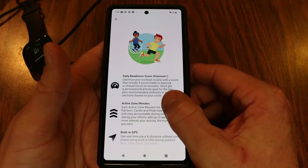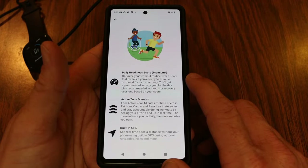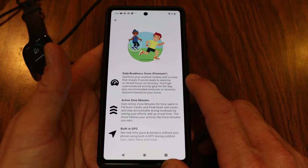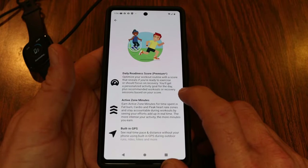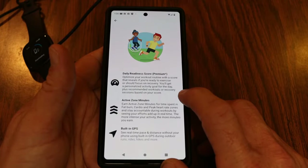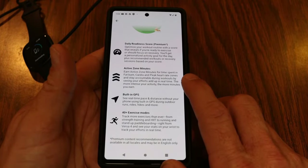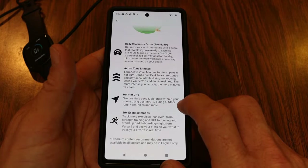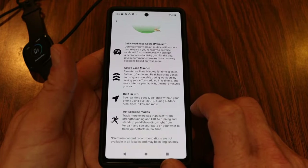While it downloads, the app walks you through what the Versa 4 can do. It mentions the daily readiness score — available with Fitbit Premium, included for six months with the Versa 4 — which gives you a score revealing if you're ready to exercise or should focus on recovery, with a personalized activity goal and recommended workouts. You can also earn active zone minutes from time spent in fat burn, cardio, and peak heart rate zones, plus built-in GPS so you can leave your phone at home.